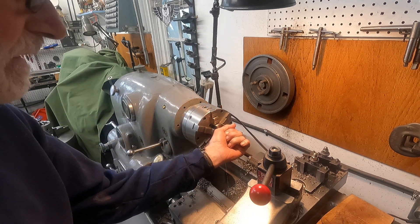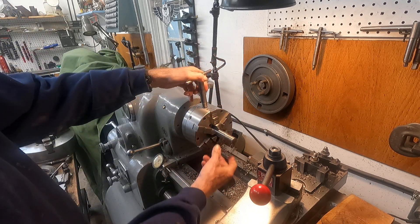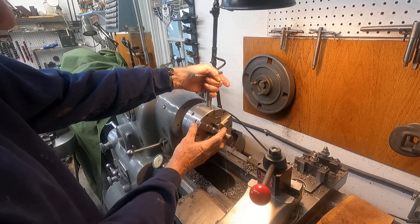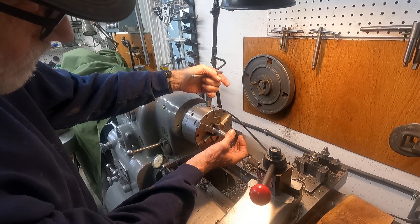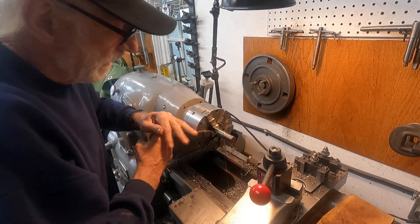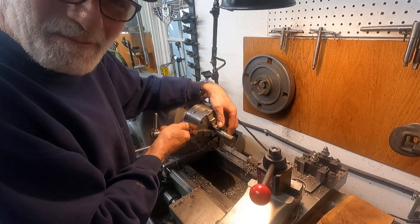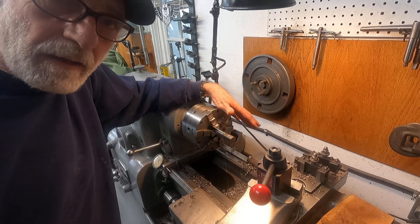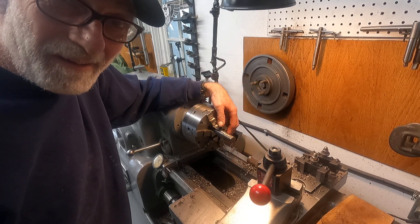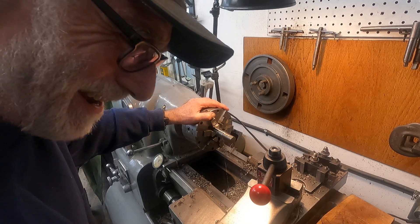The whole point is getting consistency out of your chuck. If you just clamp something in without rotating it, it can shift and start running out of true. But if you rotate it and slowly tighten it, then snug it down, that's more consistent in my experience. I thought I'd point that out in case it's important to you. The sun's going to come out, so I'm going to do some more scrubbing on that lathe — boring grunt work, I'll spare you that — but I'll show the results when I'm ready. Bye-bye.